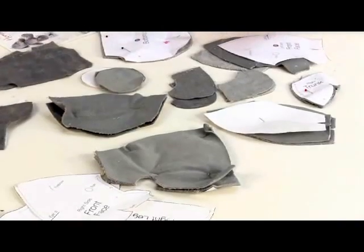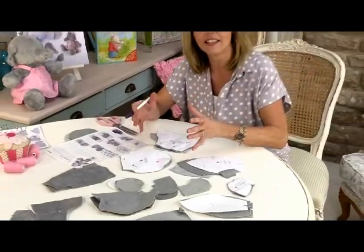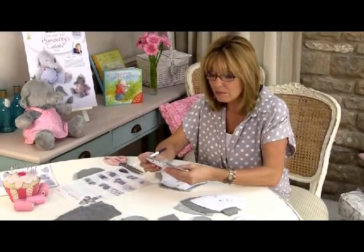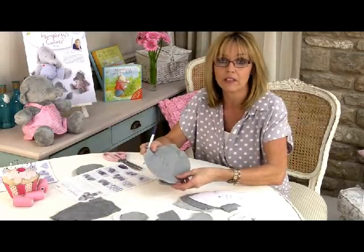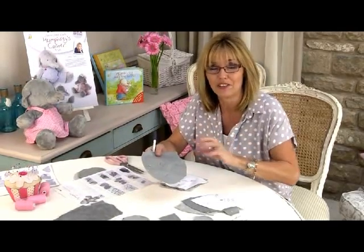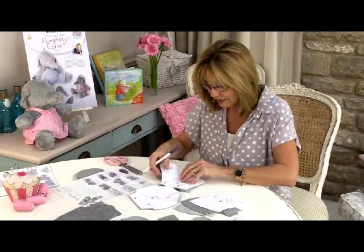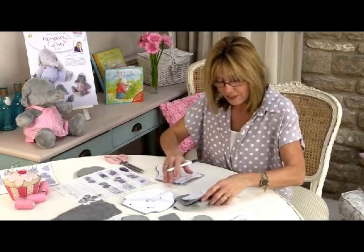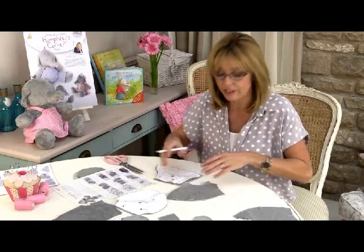I've cut out all of my pattern pieces from the fabric. I like to pair them together so the ears are together, the hands are together, and the left and right sides of the body parts are together. I've started with an air-erasable pen to write the numbers on the back — for instance, the bottom pattern is number 21, so I've written 21 on the back. If you use a permanent pen, do a little test patch first on a scrap piece of fur to make sure the ink doesn't show through. That helps me identify each piece — there's my right leg, which is number 11, and the front left side of the face is number 25.